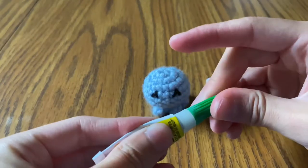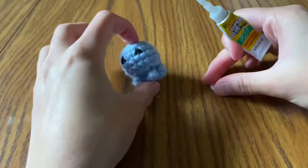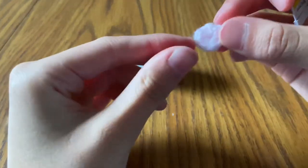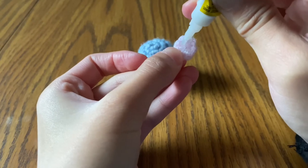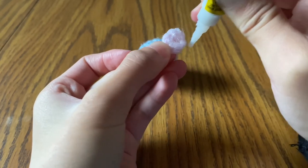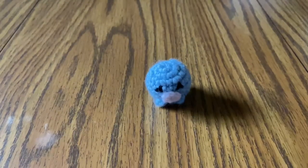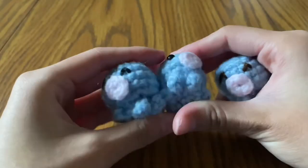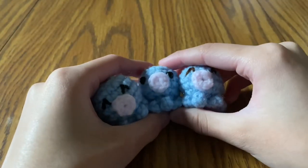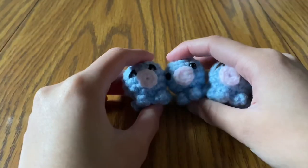Get your octopus body and your super glue — or you can sew the mouth on with thread, but I find gluing easier and more secure. Put the super glue on the mouth piece and attach it to the body. And you're done — that's your little octopus! I hope you enjoyed this video. If you did, please like, subscribe, and leave a comment below if you have any questions. See you in the next video!